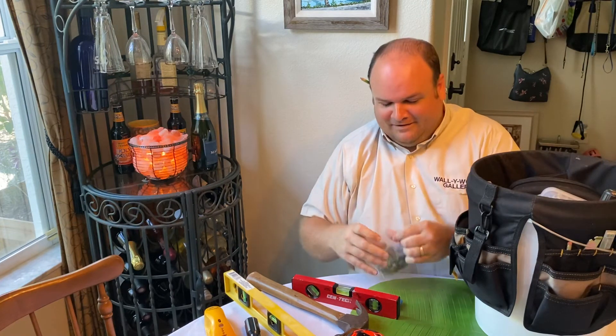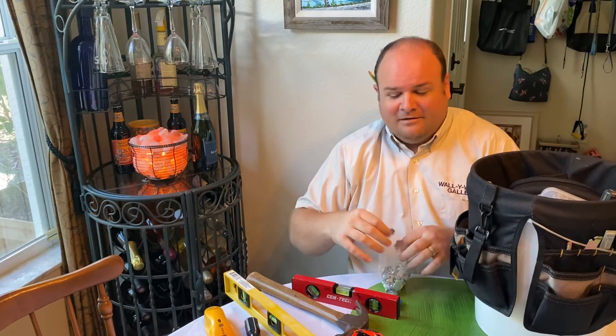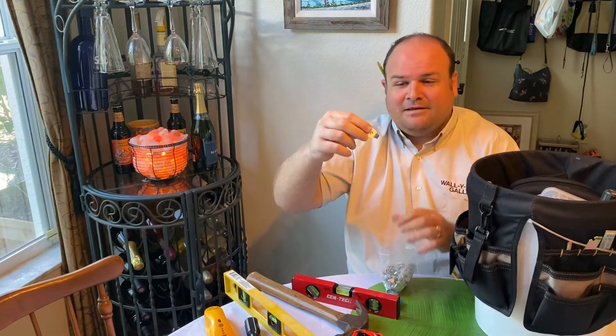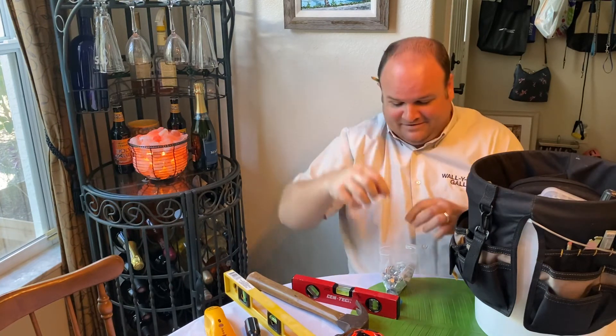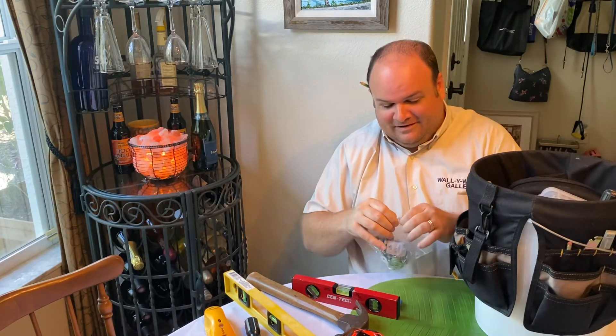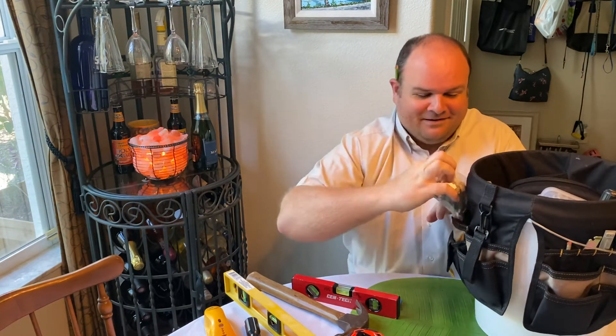These are neat. When you use a Tapcon or something to hang into a block wall, it doesn't leave you with a hook. These little guys are hooks that you can screw through, and that's nice. I've got those in here. I think I've used two of these in my lifetime, but when you need them, I've got them.